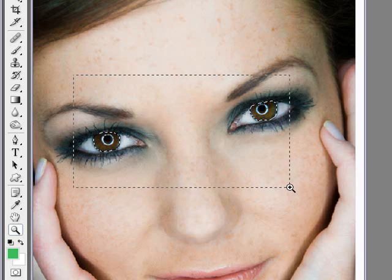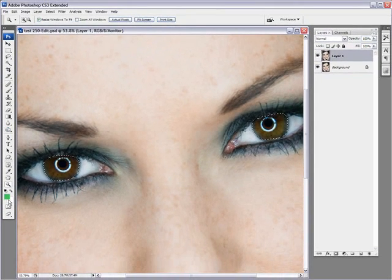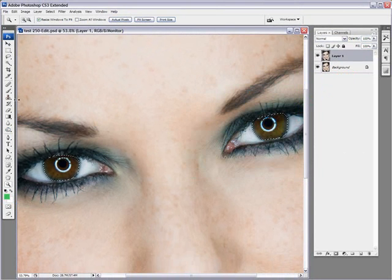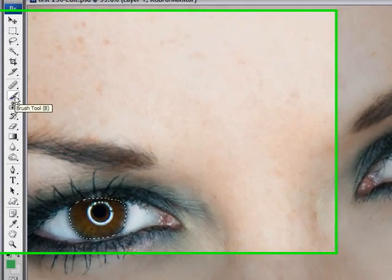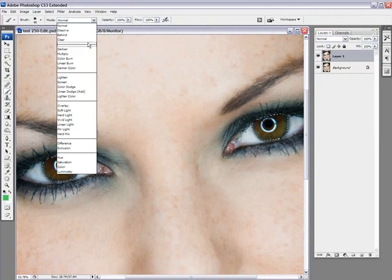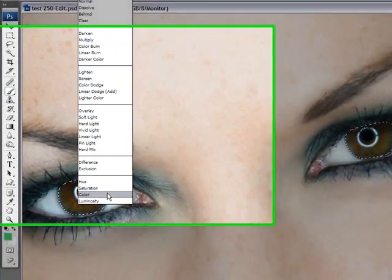Now the next thing we need to do is choose our eye color. I've already chosen a bit of a green here, so I'll just keep that color, but you can choose whichever color you want. Click OK and select your brush. This is the important part: if you just keep your brush in normal mode, all you're doing is painting pure opacity over the selection and it's not looking really good. So let me undo this. What you need to do is select color mode, which is second to last from the bottom of that menu.